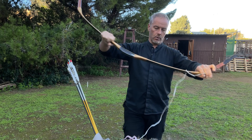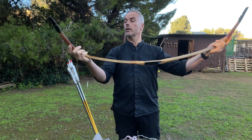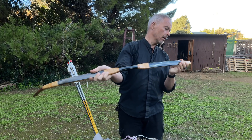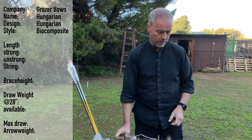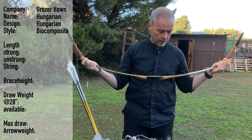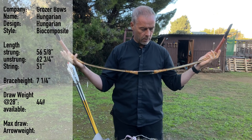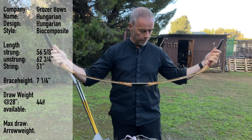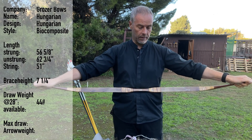Because the short one was very nice, but of course my extra 30 inches is for some not enough. So that's why Großer makes a long one — or the normal version, not the long version — which has 32 inches. I have no idea what the poundage is. 44 pounds, okay, now I know. It's the Hungarian long biocomposite by Großer. It's strung at 56 and 5/8 inches, unstrung 62 and 3/4 inches, has a brace height of 7 and a quarter. This one has 44 pounds at 28, and you can have this bow from 30 to 65 pounds.